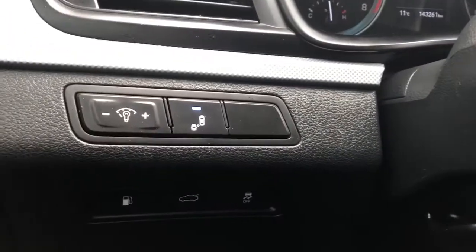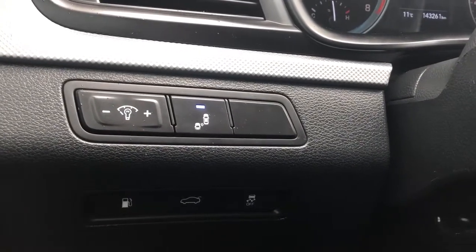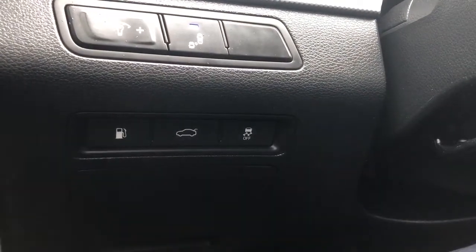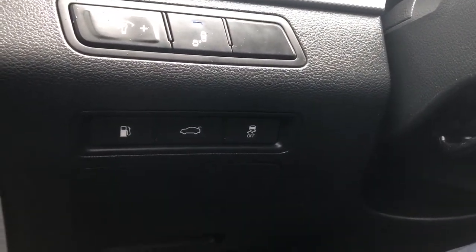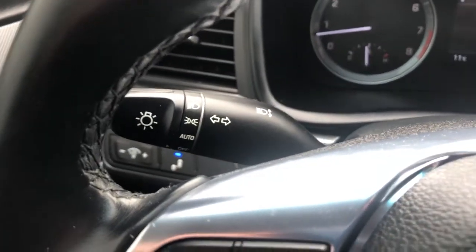Just inside to the left of the vehicle, we have all of our lighting controls for our display cluster, as well as our blind spot monitoring, our gas cap release, our rear release, as well as traction control buttons, and lighting controls up on the side of the steering wheel.